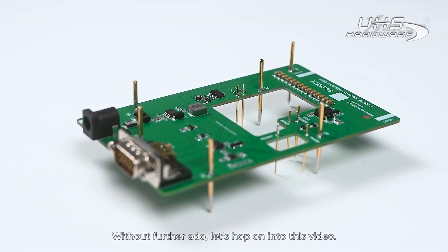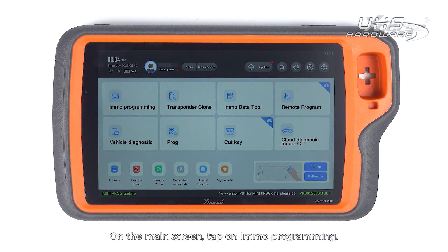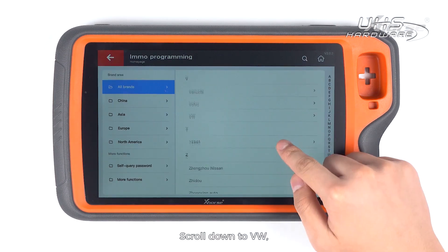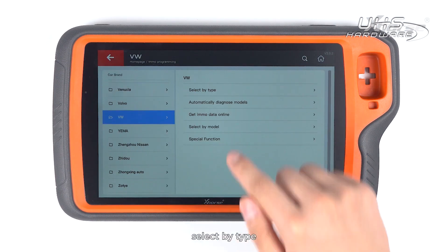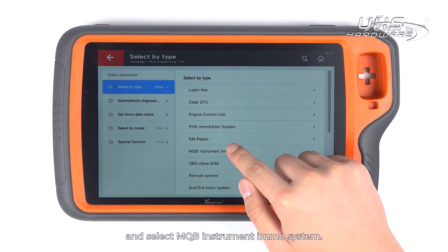Without further ado, let's hop into this video. On the main screen, tap on IMO programming. Scroll down to VW, select by type and select MQB instrument IMO system.